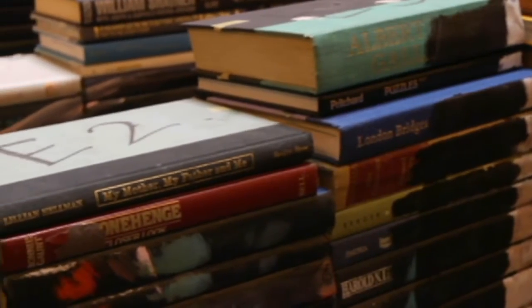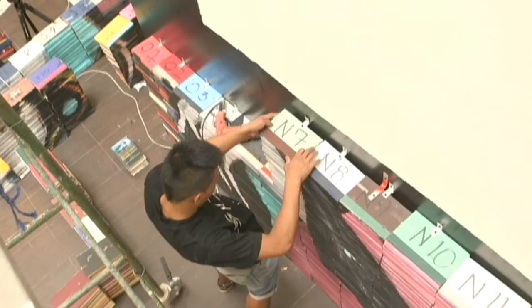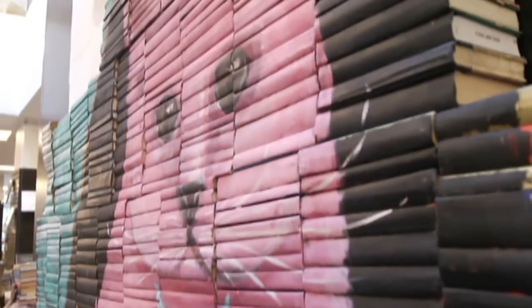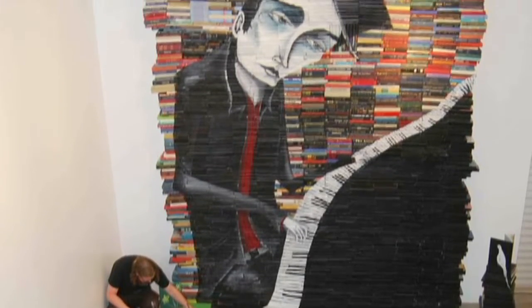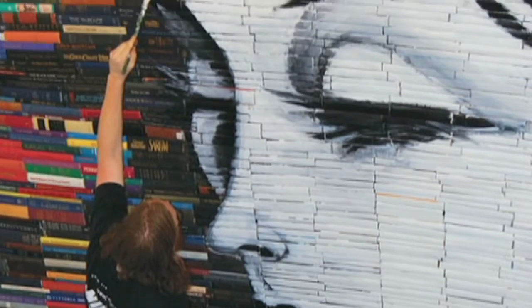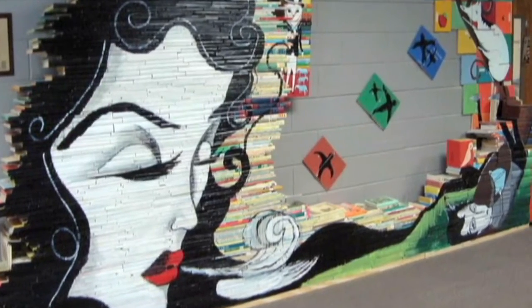After you collect the books, what's your next step? First thing is I have to stack them. I stack them in sections — that's why they're all numbered. And then I build the piece and it goes up like a puzzle. Once the piece is up, then I can really see the painting. After Mike stacks all the books and the piece is up, he starts painting. His inspiration comes from his everyday life, often inspired by characters that populate his domestic atmosphere, like his wife and his cat.